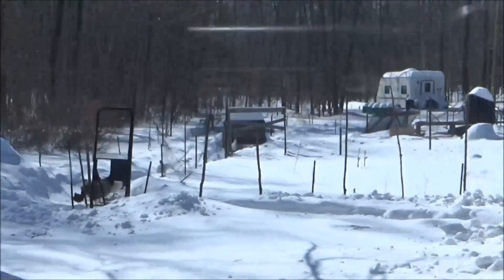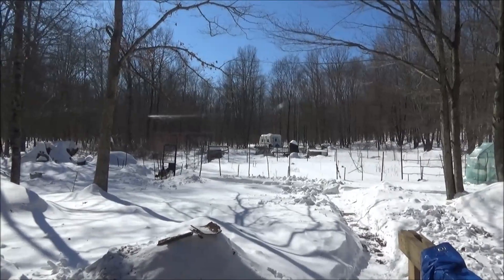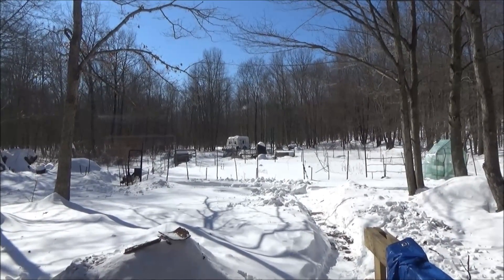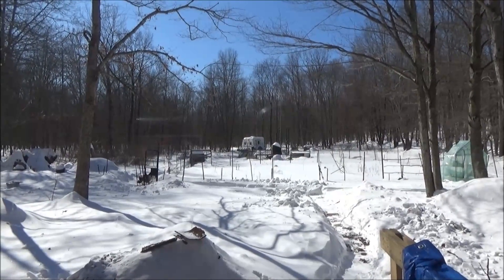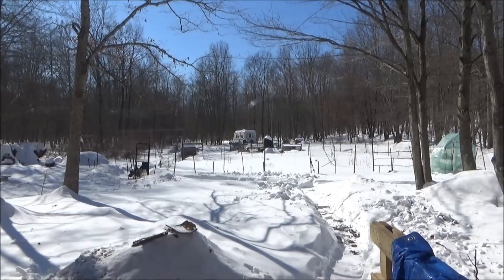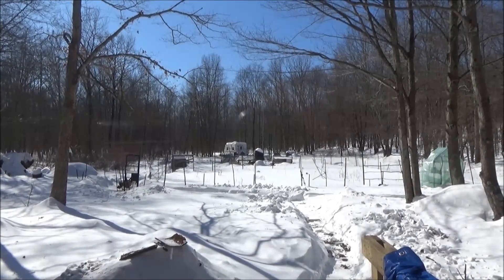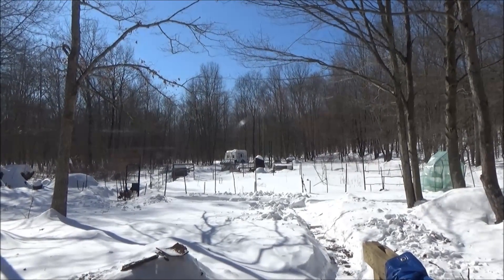I'm working on the truck — I blew a transmission line the other day and the truck broke down away from home. It turned out to be a blessing in disguise because the rubber disconnected from the metal line and came out cleanly — a five-minute fix. I've been adding transmission fluid, but now I've discovered the radiator cap leaks too. So today is vehicle maintenance day while it's nice out, before the deep freeze returns.